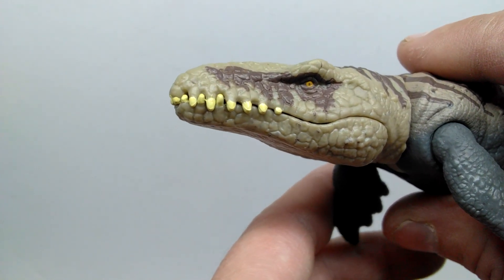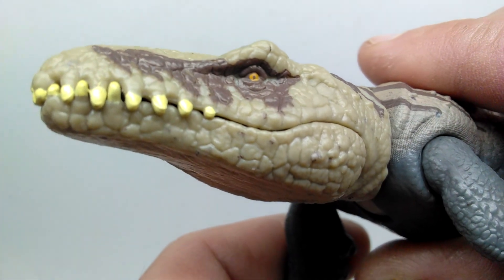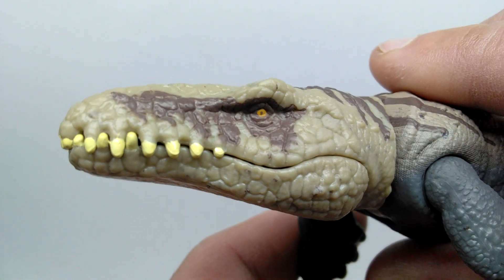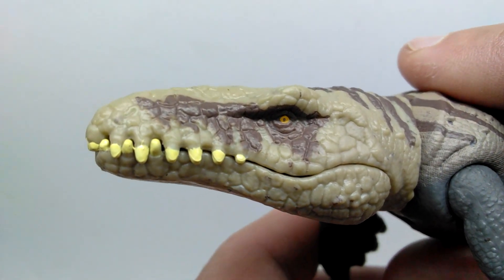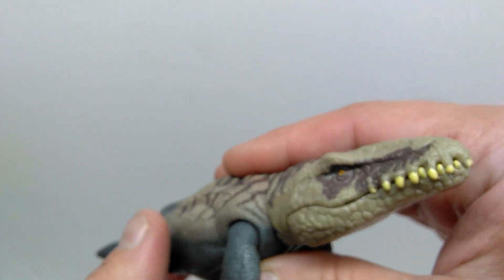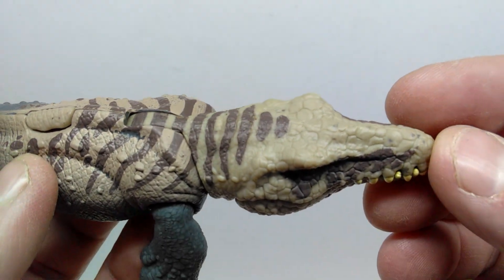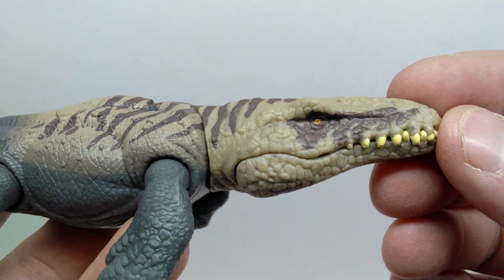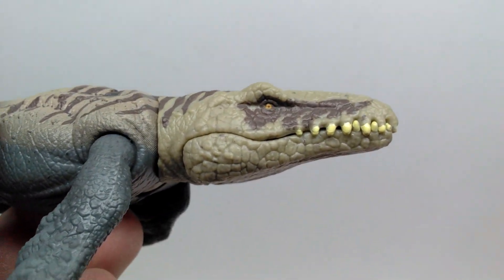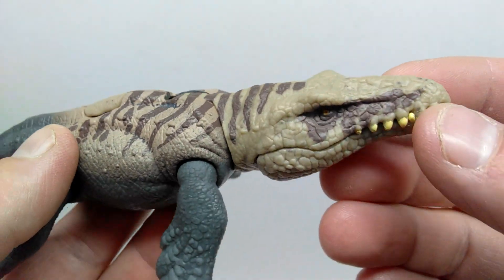Outside of the teeth, the face looks really cool. The eyes are painted yellow, with a dark brown running around the eye and leading up into the snout — you can see the nostrils right there. The primary body color is kind of a light tan, and you can also pick up a dark brown speckling moving through the majority of the face of the Dakosaurus.